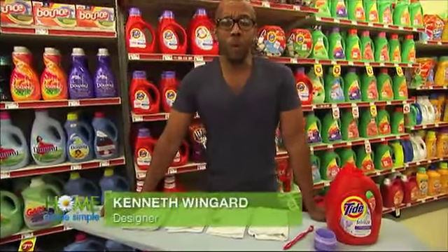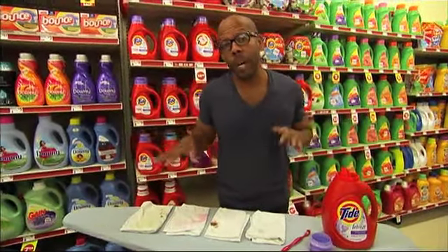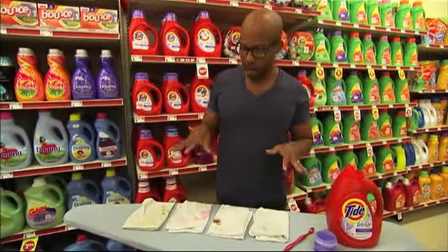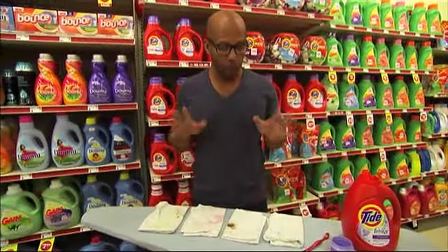Hi, I'm Kenneth Wingard from Homemade Simple on the Oprah Winfrey Network. Today we're here at Family Dollar and we're talking about getting out stains. I do a lot of design, I do a lot of crafts, and I have a toddler at home. So stains have become a big part of my life and fighting them is really important.